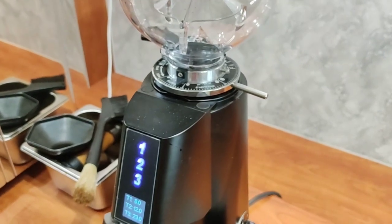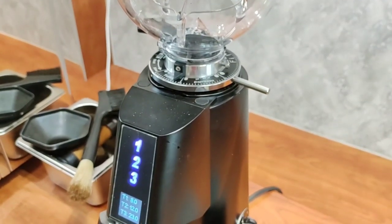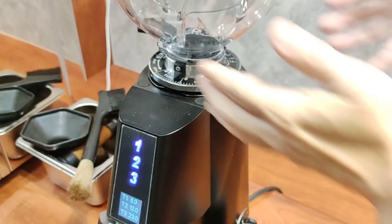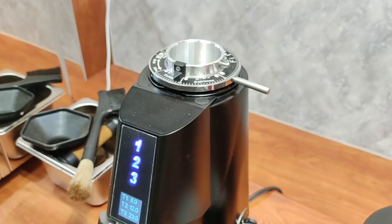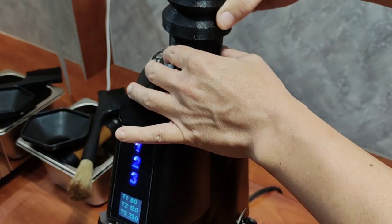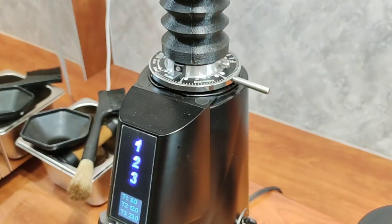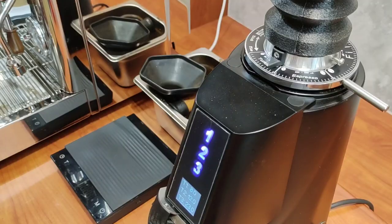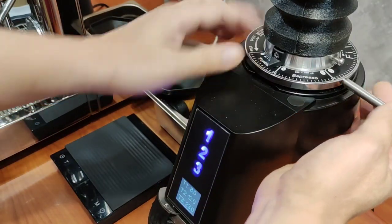There are three memory settings where you can set the timer. First thing we do is replace the hopper with a blowout bellow — this will significantly reduce the retention. This is a stepless grinder but it's very sturdy; there is no accidental movement you can do to it with the grind setting.